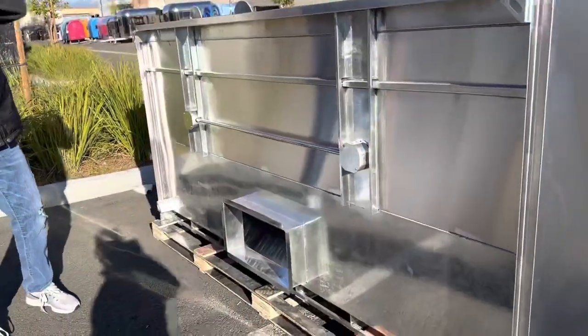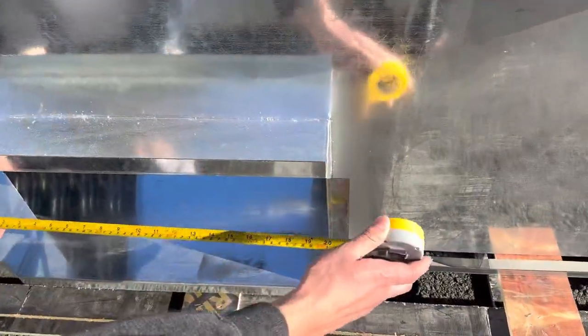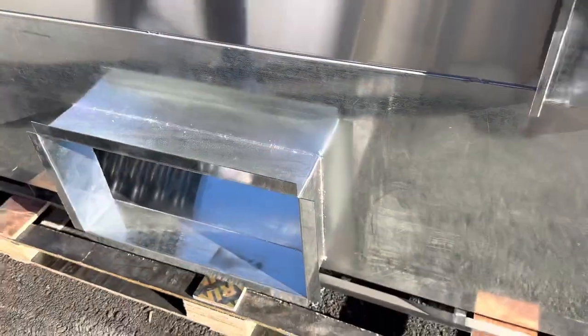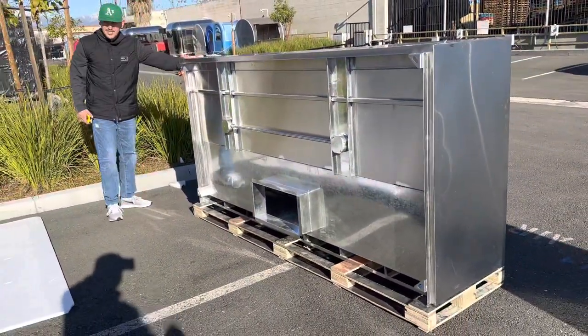Now let me show you the back of this unit. There will be an opening in the back where all the smoke comes out. That opening measures 20 inches by 10 inches. This is an eight foot hood, all stainless steel, very good quality for restaurant use.